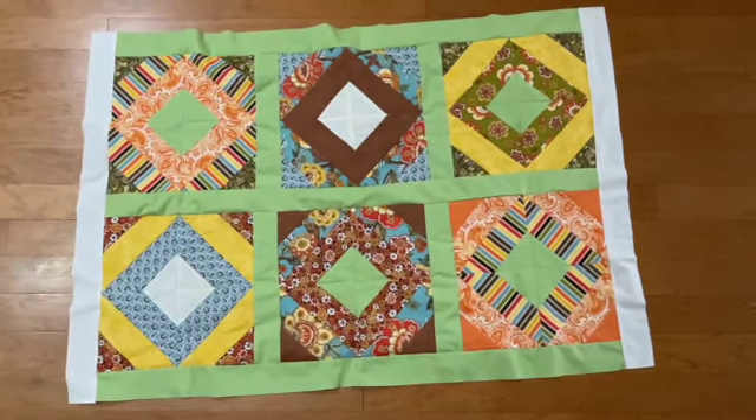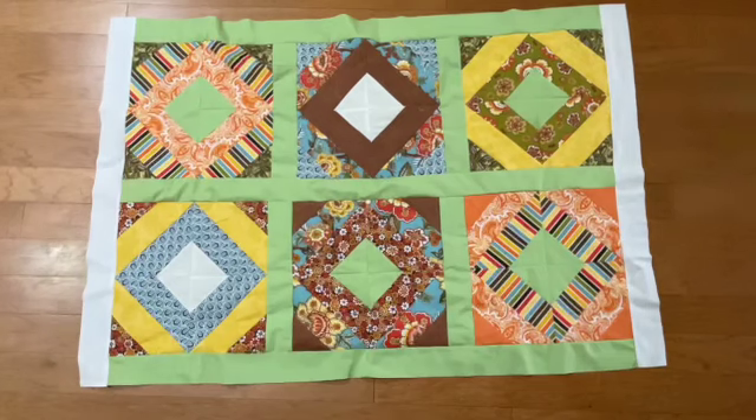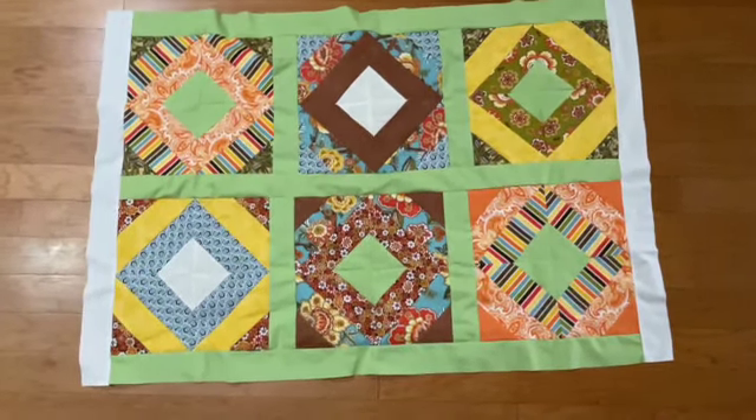I really, really appreciate it. Like I said, I had a lot of fun making this top and figuring out exactly what I wanted to do. But again, I appreciate you joining me and I will see you guys again next time. Bye-bye.